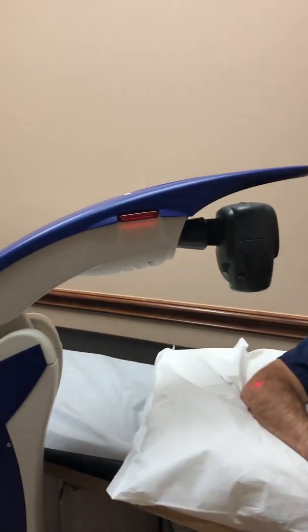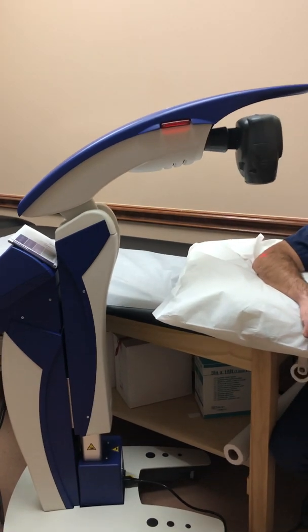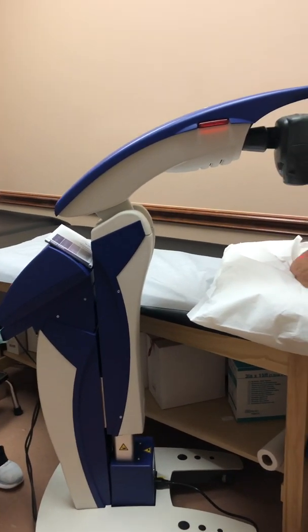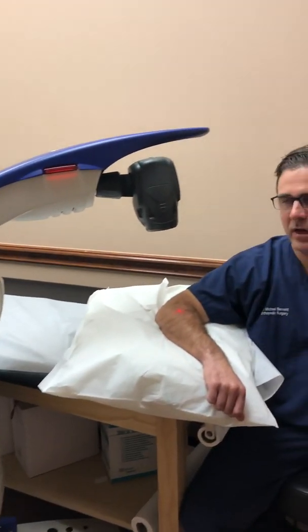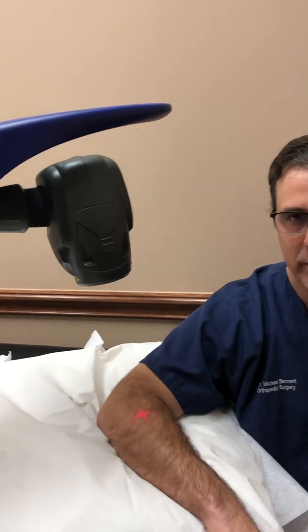I wanted to go over a little new bit of technology we have here in the office that we're going to be offering for our patients. It's the latest and greatest in regards to cold laser therapy — this is the MLS robotic laser. Right now it's actually mapping out my elbow, where I'm going to be one of the first guinea pigs to treat my tennis elbow.